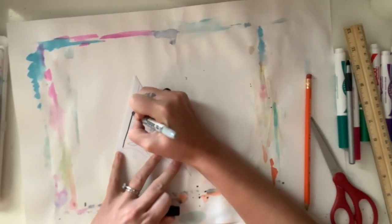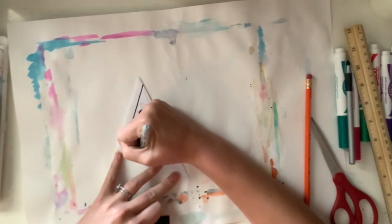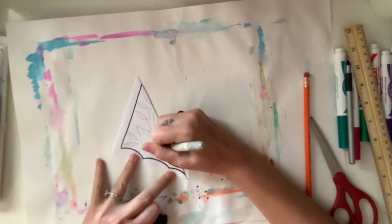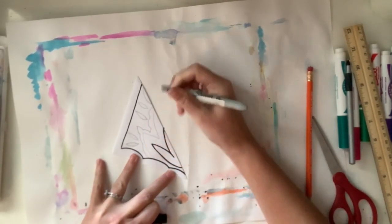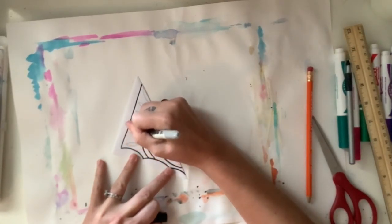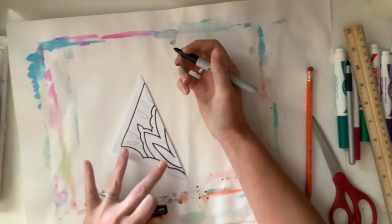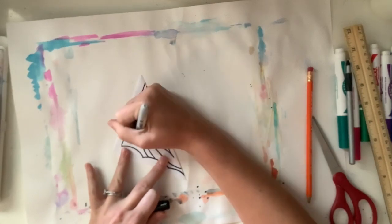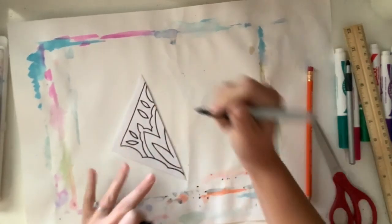Now I'm taking a Sharpie and tracing over these lines. The reason I'm using a Sharpie is because I want to be able to see through to the other side of the paper. If you don't have a Sharpie, you could use a regular marker — you might just have to layer it, drawing one line on top of another to make sure you can see through to the other side.